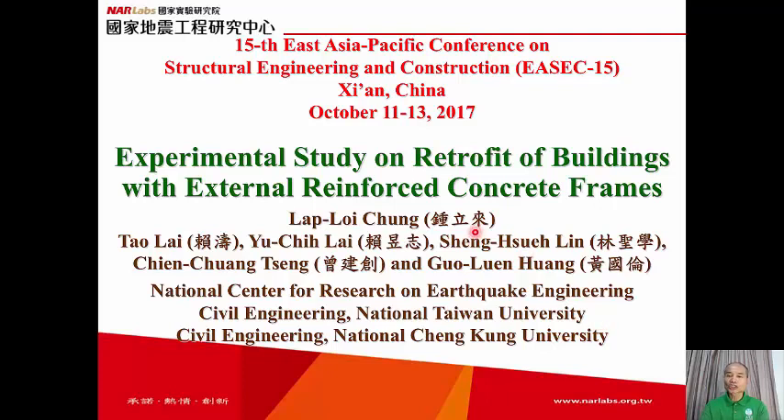This is my name in Chinese, Zhong Lili. This is the presentation at the 15th East Asia Pacific Conference on Structural Engineering and Construction, ESAC 15, in Xi'an, China, on October 11th to 13th, 2017.